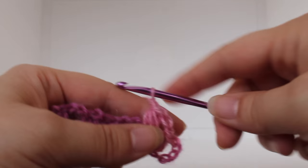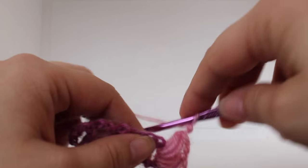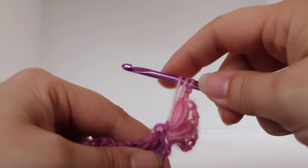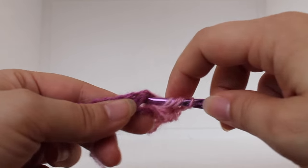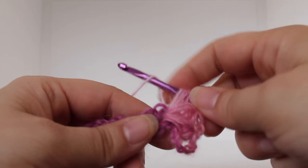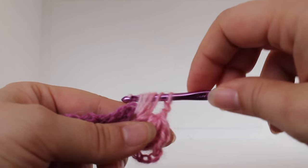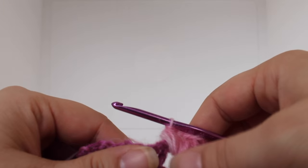Chain two: one, two, and then work another puff stitch in that same chain one space — yarn over, insert your hook, yarn over, draw up a loop; do that two more times. Yarn over, insert your hook into the same stitch, yarn over, draw up a loop. With seven loops on your hook, yarn over and draw through all loops on your hook. That's our first shell.